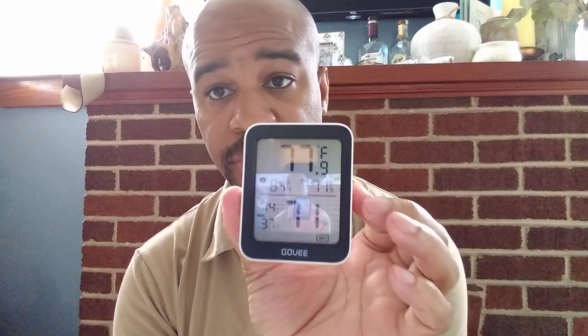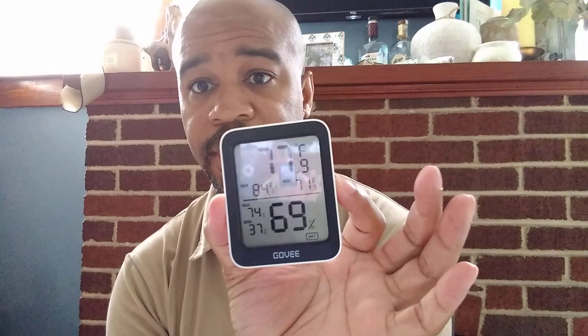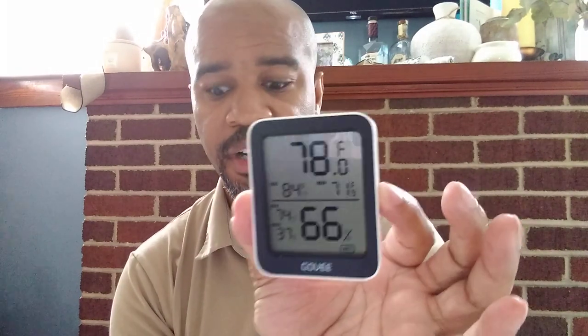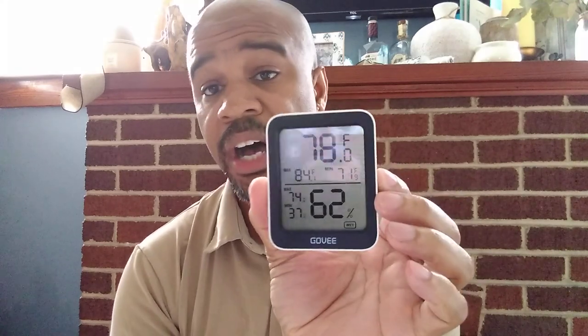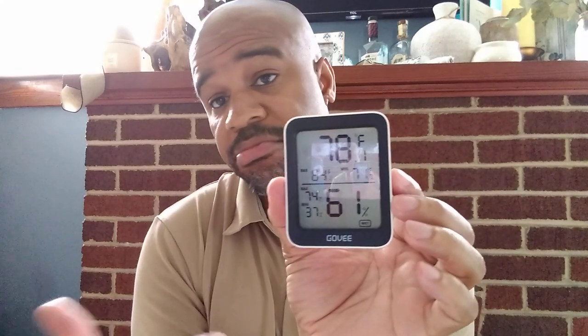So if you're in the market for something that tells you the temperature and the humidity, this is a very, very good device. I've had them for a very, very long time and I have no problems with them. They just work. So if you're in the market, you may want to think about this.